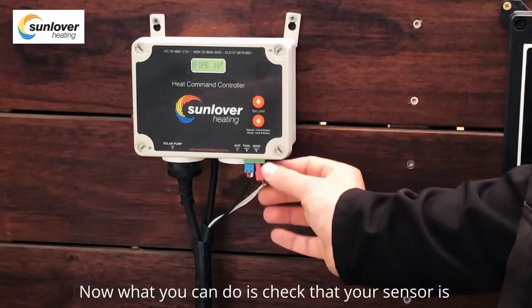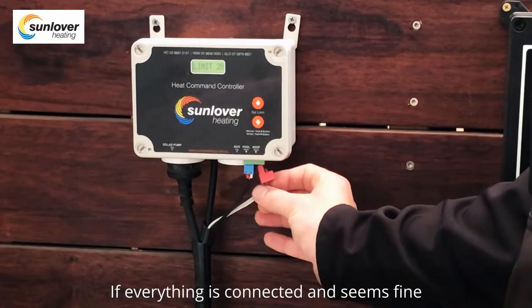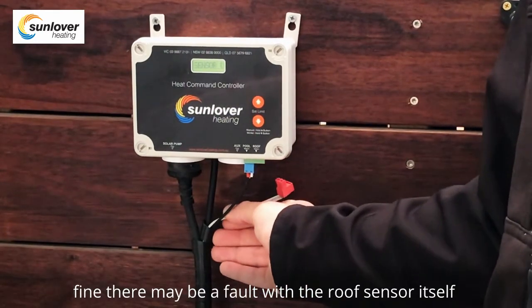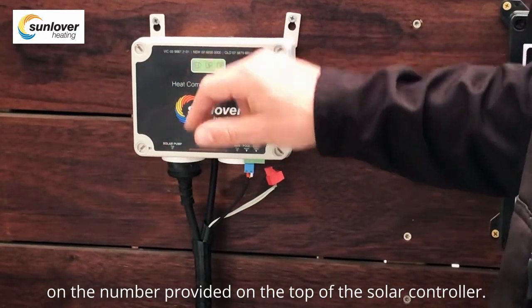You can check that your sensor is in fact connected underneath the controller. If everything is connected and seems fine, there may be a fault with the roof sensor itself, and you can contact Sunlover Heating on the number provided on the top of the solar controller.